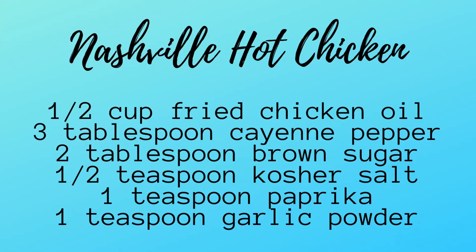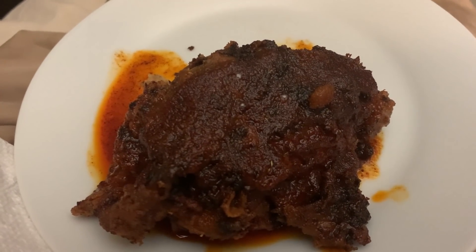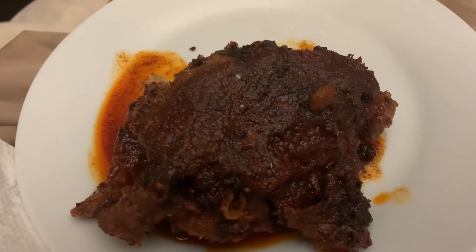Now if you want a little midnight snack, try some Nashville hot chicken. Take half a cup of the oil you cooked the chicken in and add all the spices — cayenne, brown sugar, and everything listed. Mix it together, then take a piece of leftover fried chicken and put a tablespoon of that oil on top and let it drizzle down the sides. Oh my goodness, it takes me back to Tennessee. It is so good — sounds kind of kooky, but if you give it a try you'll be hooked. I'll put the recipe for the flavored oil in the description box.